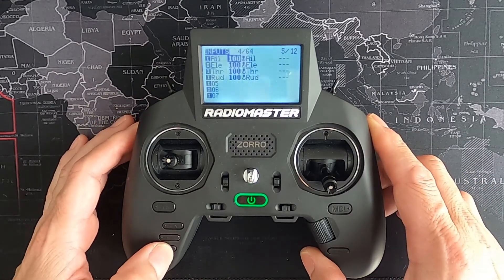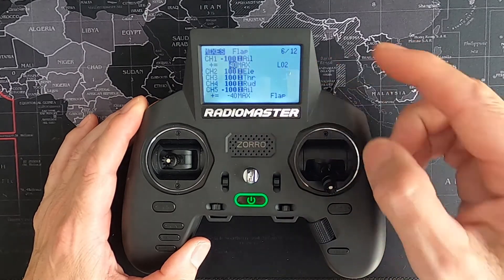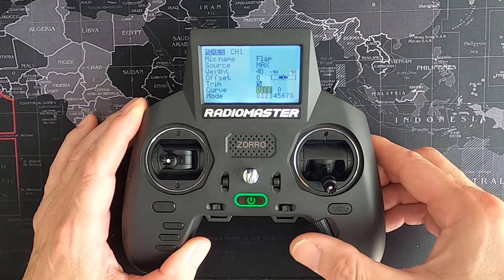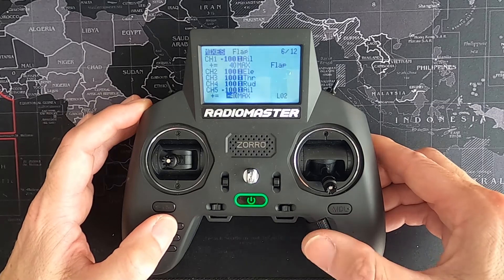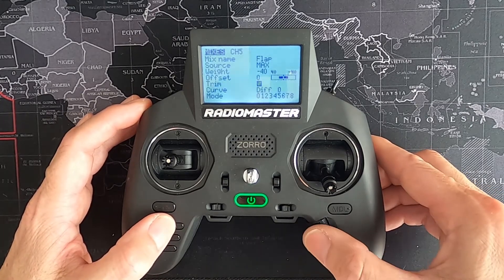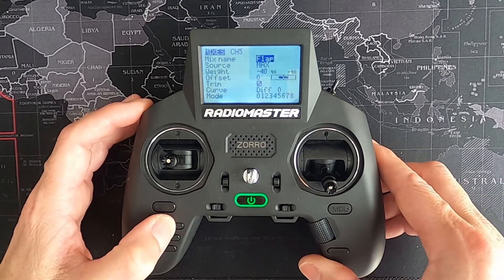Then if we go back to our mixes, we now have to choose logical switch two as our switch to operate the flaps. And there we go. Going to the second mix for the second servo, you can see the same there — logical switch two. Let's return out of this.